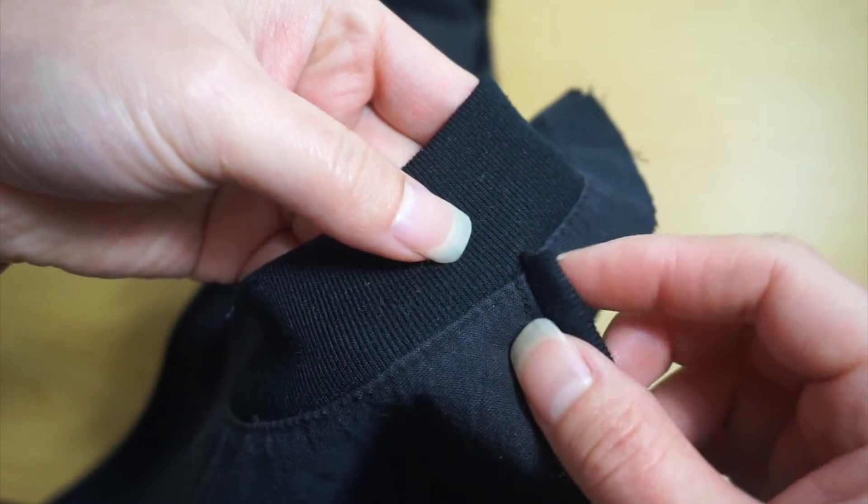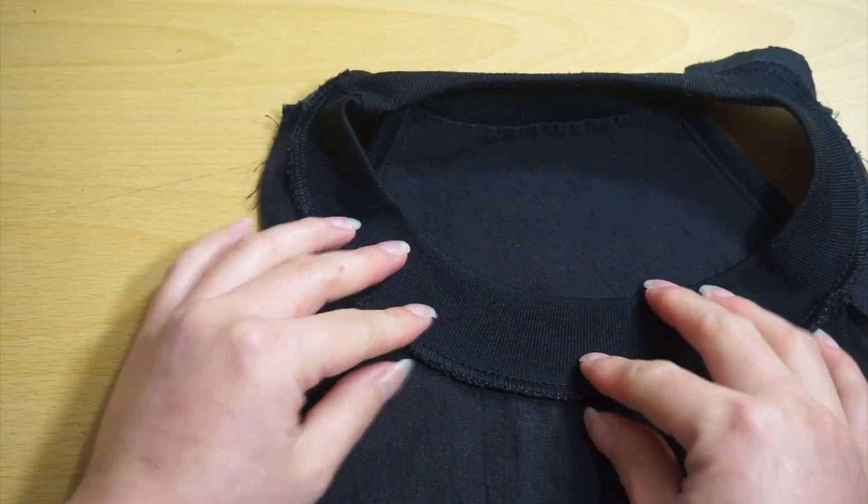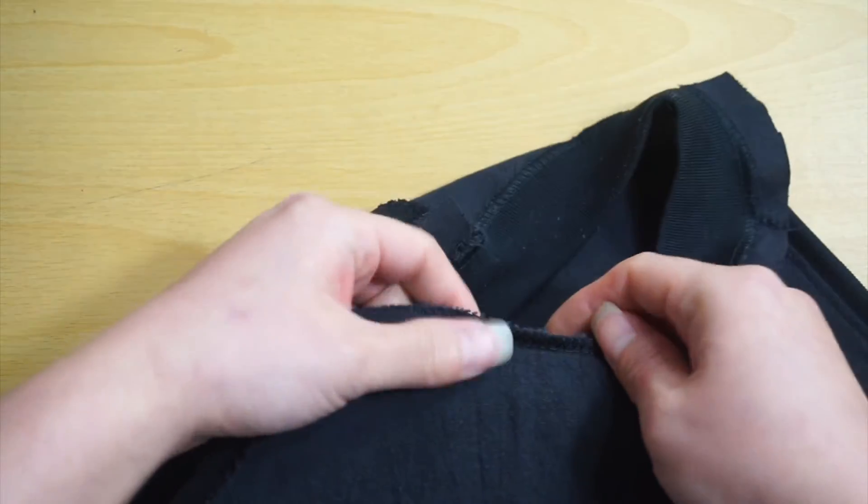We're going to hide this little odd ball by creating a new seam between the shirt and the neckband. Pin and sew one eighth of an inch away from the original seam.